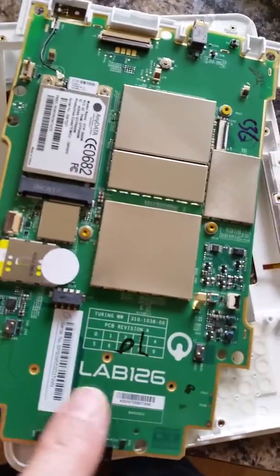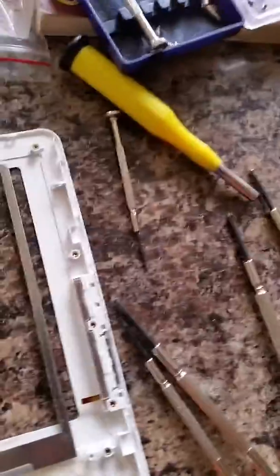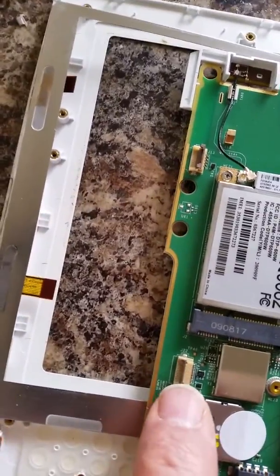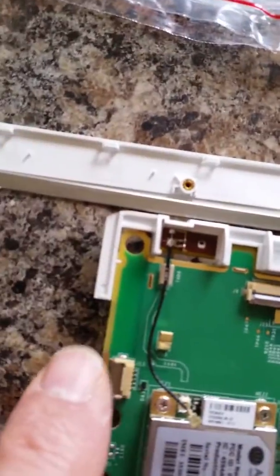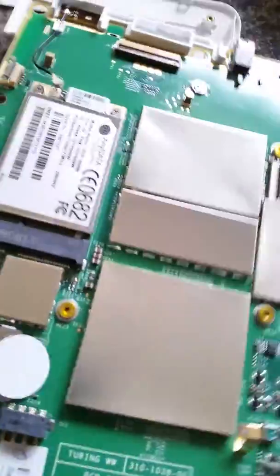You have to remove these four screws at the bottom to get the actual main PCB out. You have to release these little tiny clips — you can see them here, they just fall back. So don't try to pull the ribbon out. Each of these has a little sort of guillotine or lever that sandwiches onto the ribbon cables. You have to remove all of those to put these ribbon cables back in.